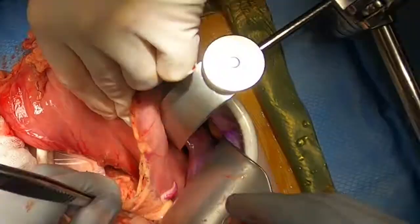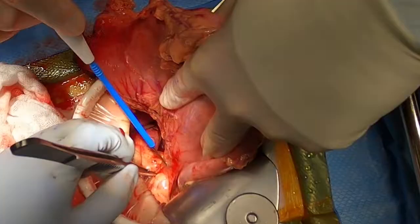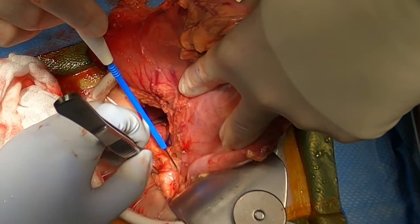Further mobilization of the stomach is achieved through division of the short gastric vessels. Special attention is made to ensure that the posterior branches are also divided to avoid any unwanted bleeding.